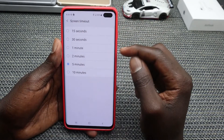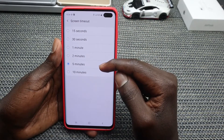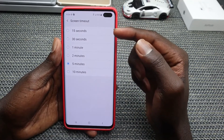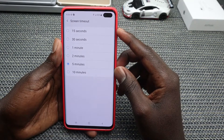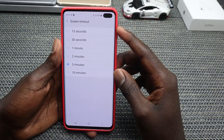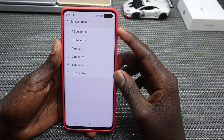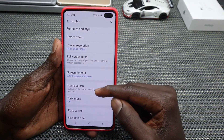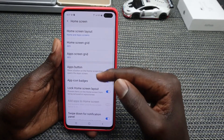Go ahead and tap on Screen Timeout and increase it to five minutes or ten minutes, depending on your preference. With 15 or 30 seconds, your phone is more likely to black out before you finish whatever you're doing.